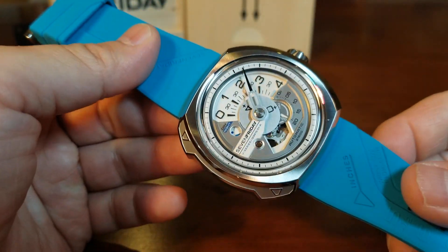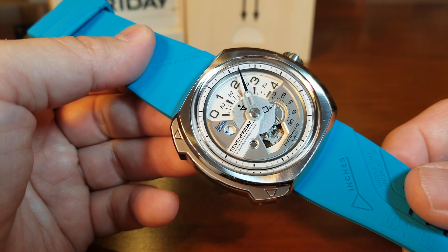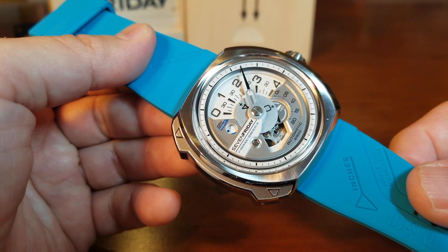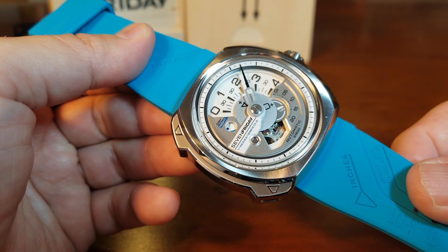Our biggest concern might have been how intimidating it is to tell the time, but we just saw how really simple it is. It shouldn't be intimidating at all, and we should be able to enjoy this really cool and innovative watch.